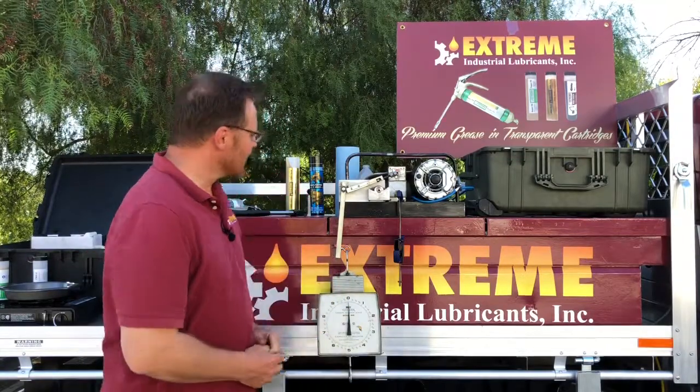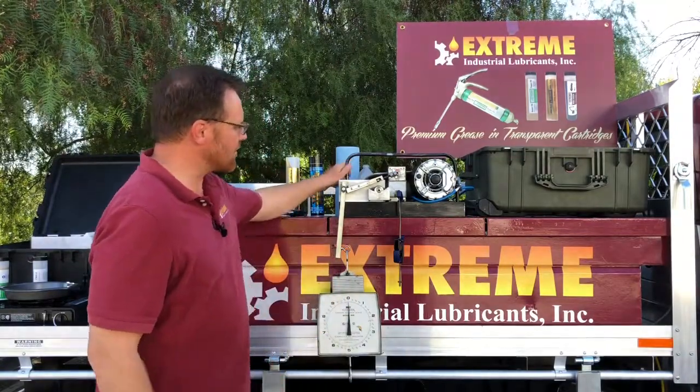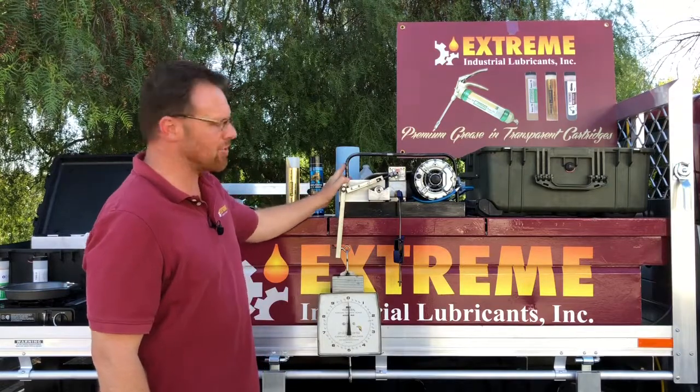Hi guys, I'm Mario with Xtreme Industrial Lubricants and I'd like to show you the resistance of grease under extreme pressure.